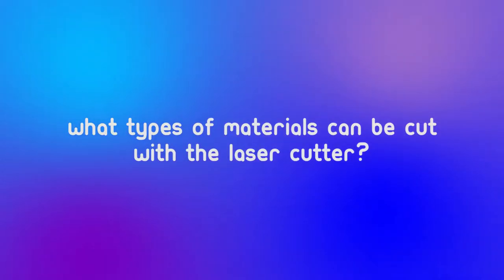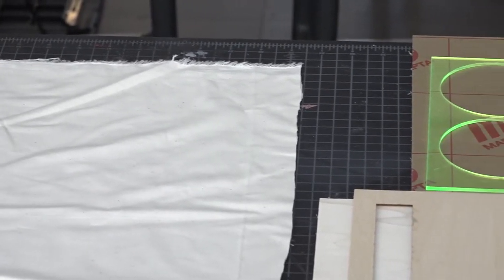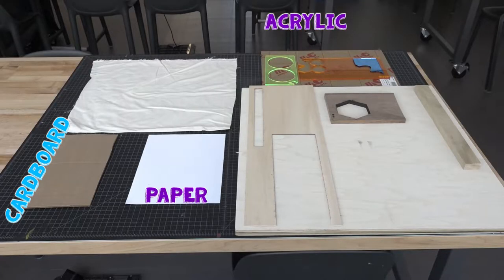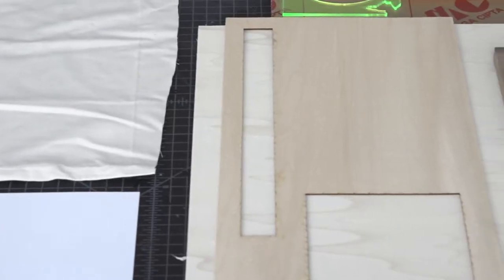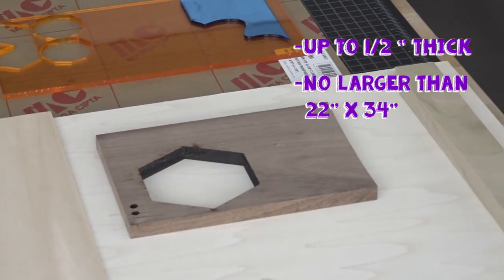What types of materials can be cut with the laser cutter? Because laser cutters burn surfaces while cutting or etching, only approved materials can be used on our machine. Those materials are paper, cardboard, acrylic (also known as plexiglass), raw wood, and non-synthetic blend fabrics like 100% cotton. These materials can be up to half an inch thick and should be no larger than 22 inches by 34 inches.